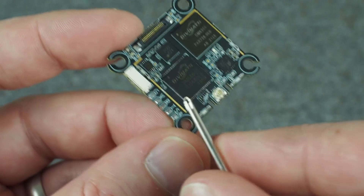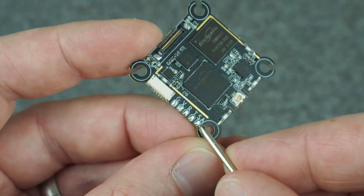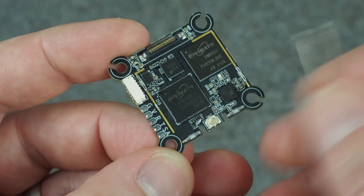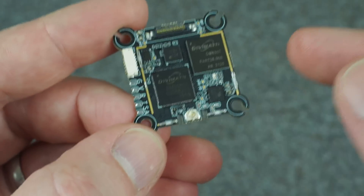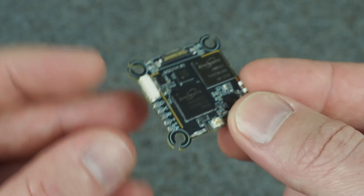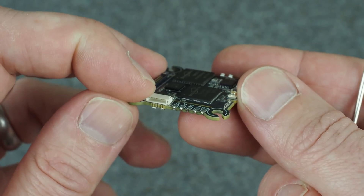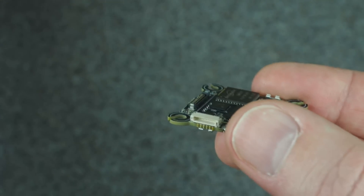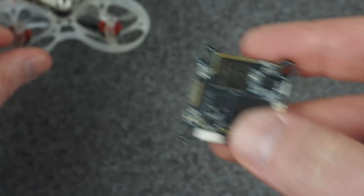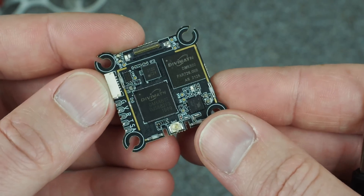You can see the UFL connector is here, with little gaps on the side so you can use a twist tie or skinny zip tie to help hold that UFL connector on. Over here is the regular connection — same as the old whoop board — except there's an additional smart audio wire, so you can control all settings through Betaflight. And this over here is not a joystick connector — it's actually the firmware update connector, made much smaller than the giant one we're used to seeing. There's no longer a joystick connector because you can do everything through your radio.